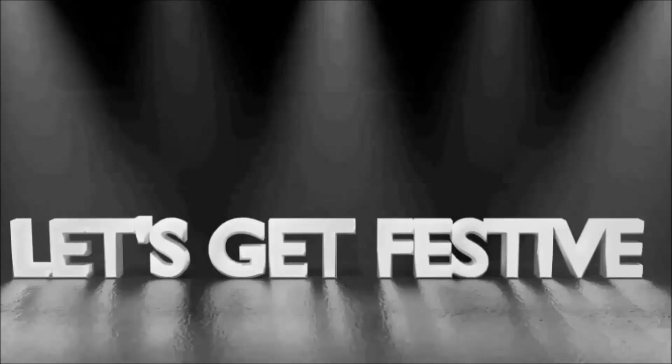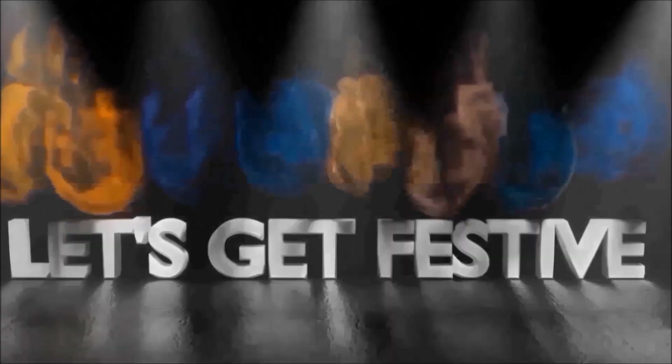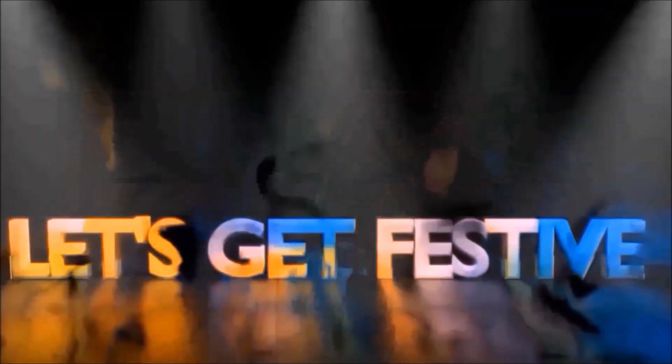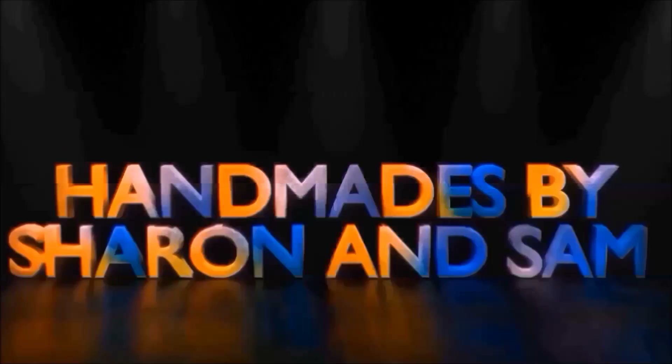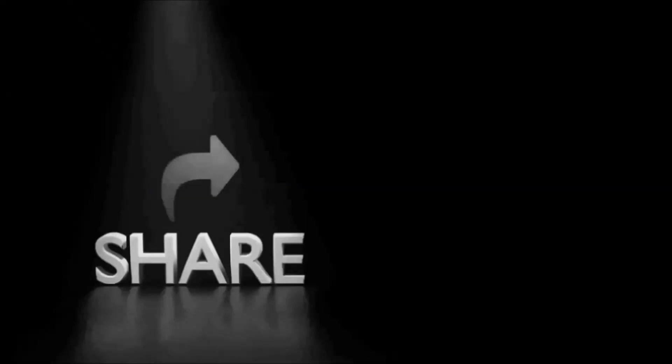Hey guys, this is Sharon here and you are watching Let's Get Festive. We post videos related to art and craft on our channel, so if you are looking for something creative then you are at the right place. Do watch our videos and if you like them then don't forget to like, share, comment, subscribe and also hit the notification bell.